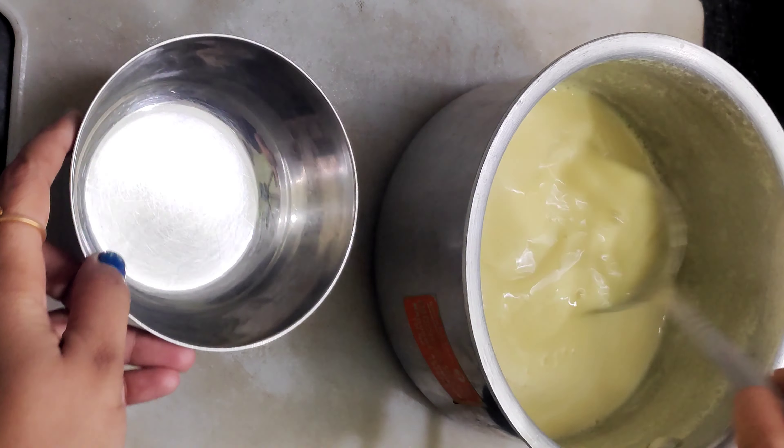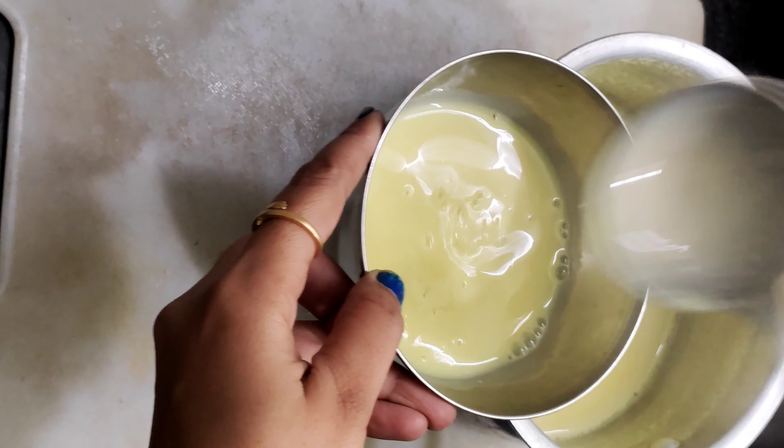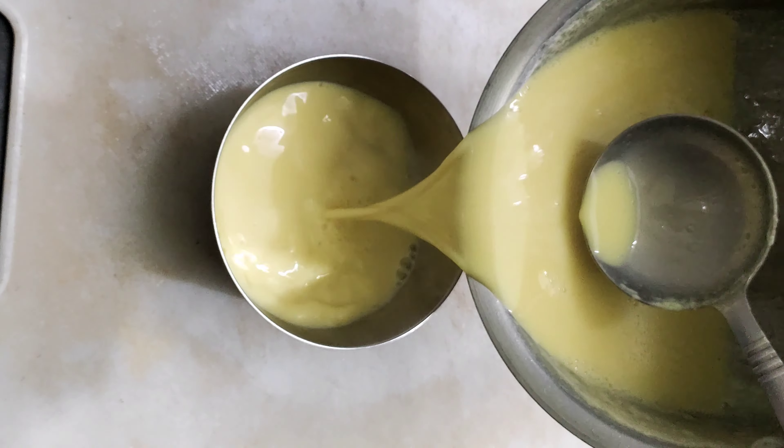I will put the glass on top. I will put the glass on top.